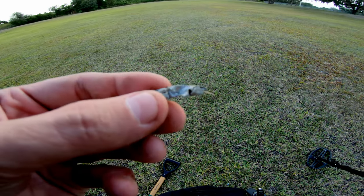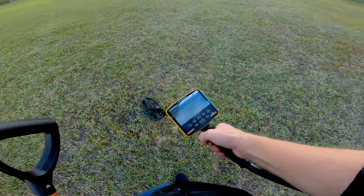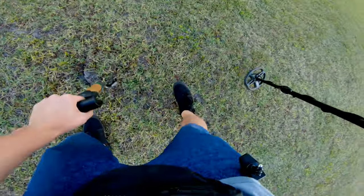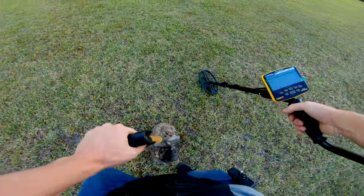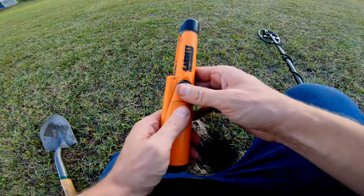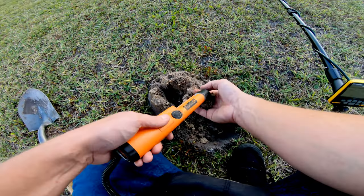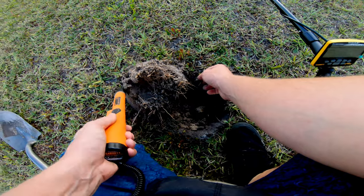First target of the day is actually a piece of canslaw right on the surface - super jumpy, high 40s to high 50s, three to four bars depth. Let's see what it is. This is one reason I really enjoy digging out in the field - the ground's always super moist over here because it floods. This used to be an old soccer field, but it makes digging the plugs so easy. We're hoping for something better; we have found a few pieces of jewelry out here, mostly junker jewelry, but we're hopeful.